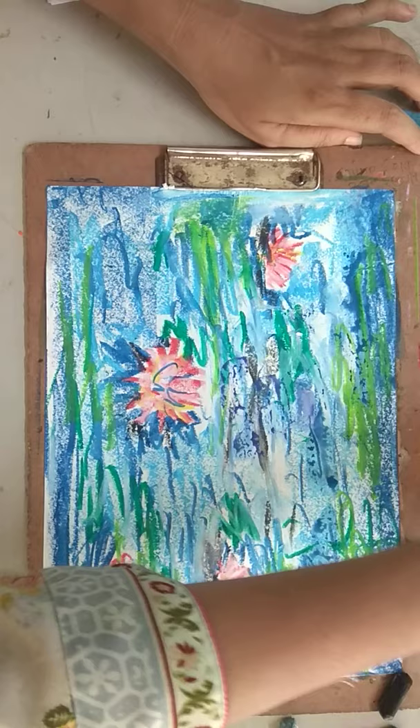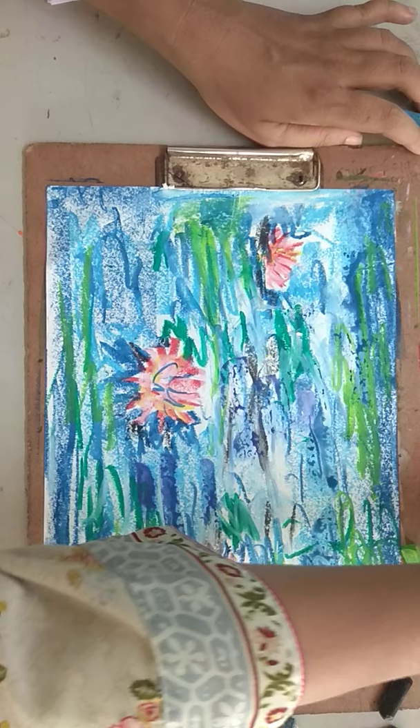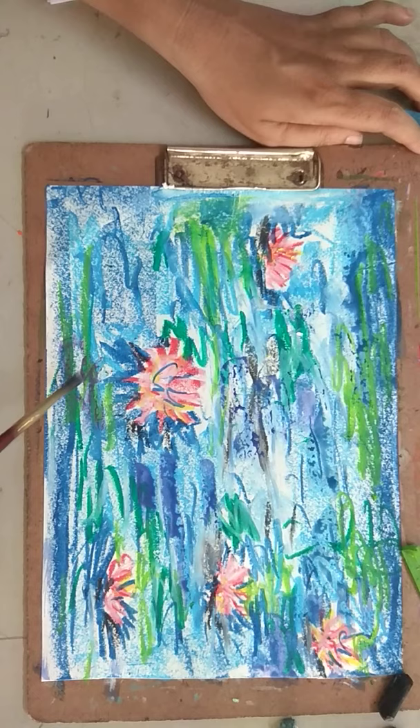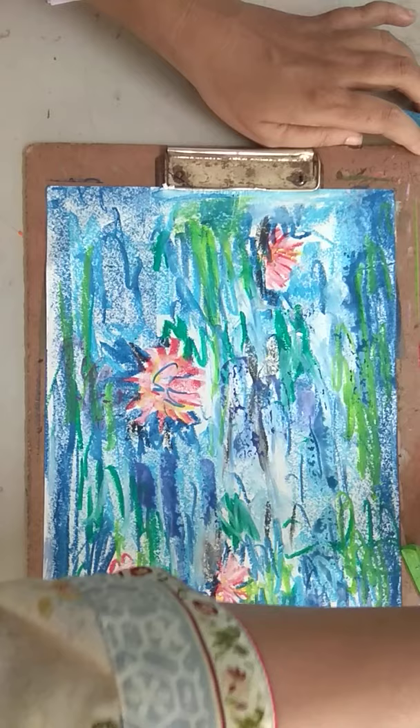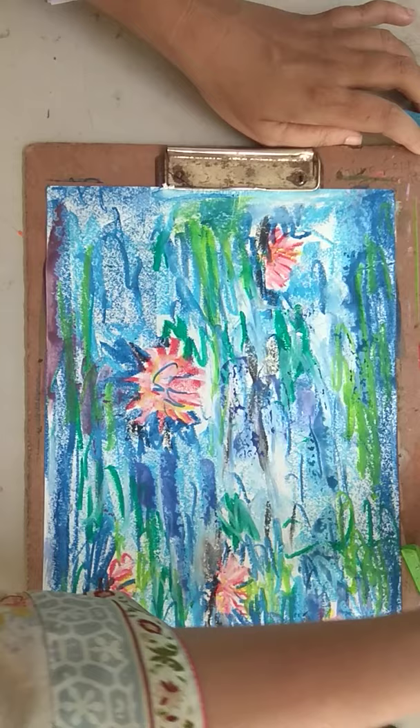I'm using watercolor now, using blues. Sometimes even experiment with murky colors like brown — dirty browns. That also helps. It's all about using the colors. You should know the colors. If you know the colors, your paintings will be good. Thank you.